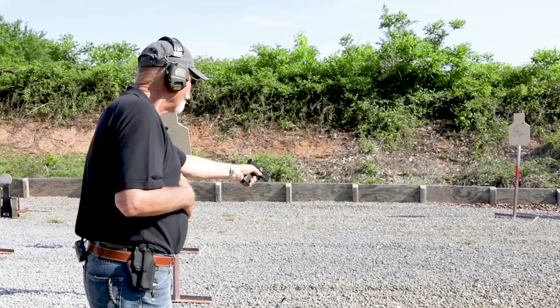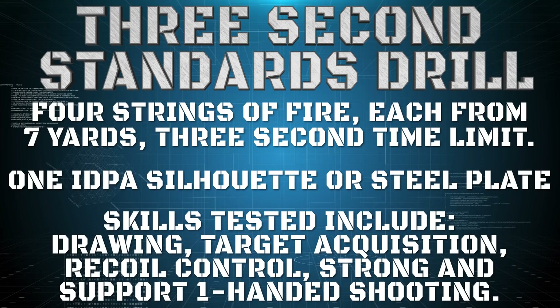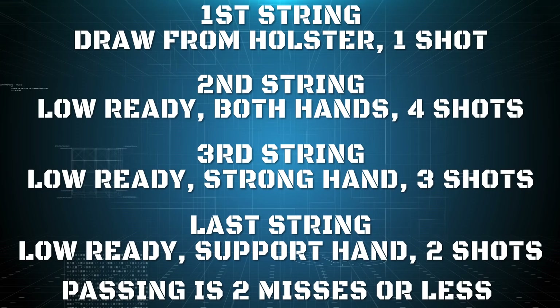That's the skill drill. You can drop two points and still pass — that means two rounds out of the A-zone or the eight-inch circle on an IDPA target. Your goal is to clean it; that's what you're working for. This skill drill is one of a bunch of really good ones from instructors like Mike Ciclander. Check out the Wilson Combat YouTube channel, subscribe to it — there's a tremendous amount of information there and a lot more coming. Go for it. We'll see you next time.